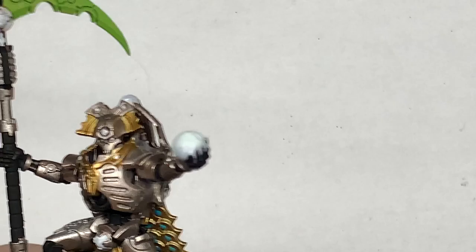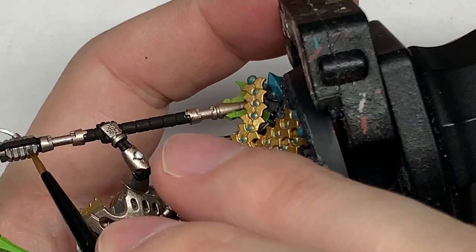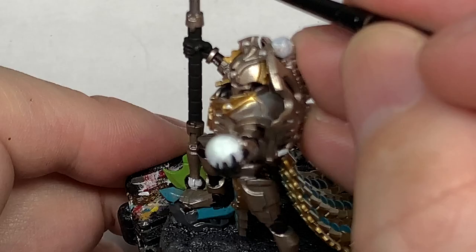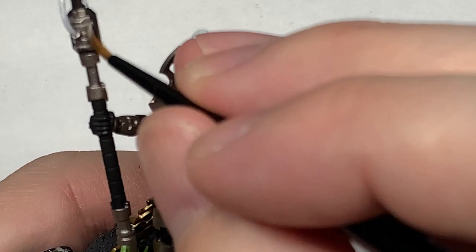With those done, we're going to use a little bit of Ironhand Steel. The only real bits we're painting here are two sections of the scythe haft — this part and then a bit towards the bottom — and these little bits that look like a coil of some sort. Leadbelcher would do just as well as Ironhand Steel; they're pretty much the same colour, so either will work.